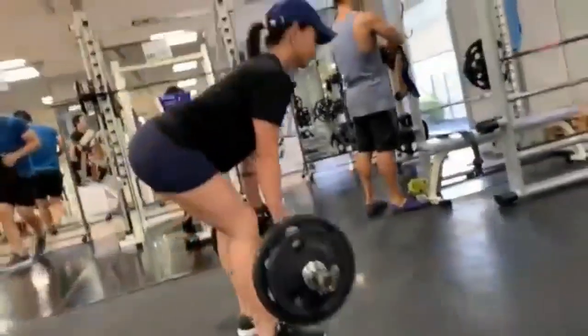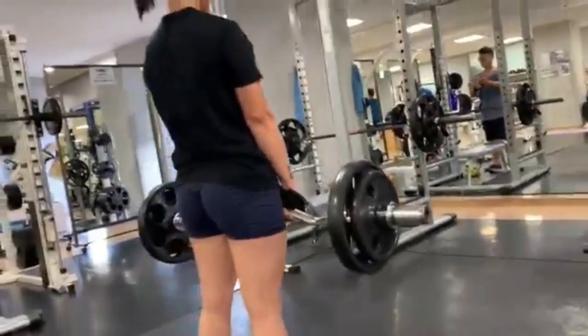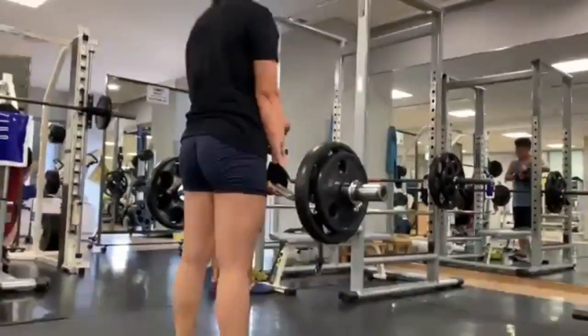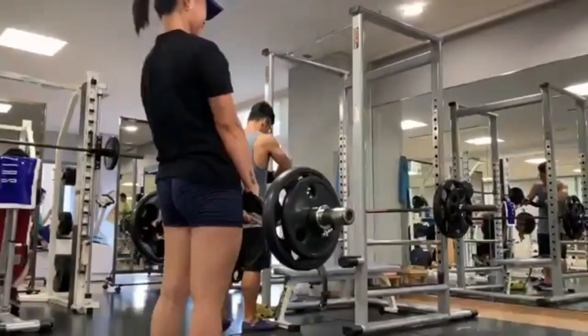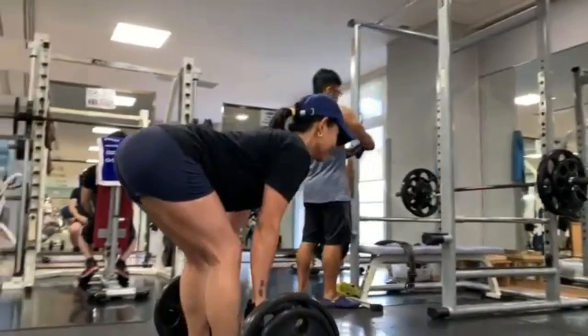Ang Romanian Deadlift ay variation ng deadlift. Medyo tuwid yung paa mo kesa sa standard deadlift, at mas ramdam mo yung tama o stretch sa likod ng legs mo. Kung nahihirapan kang gawin ang movement na to, imaginein mo ang may wall sa likod mo, tapos inaabot mo ng butt mo yung dinding.